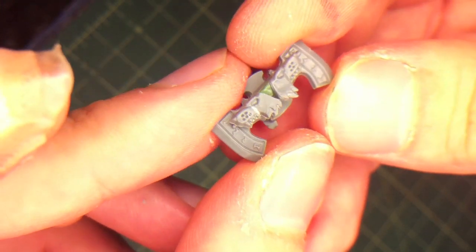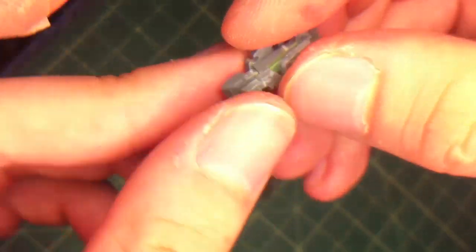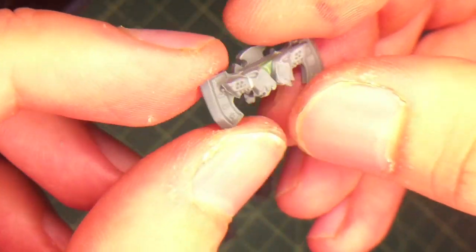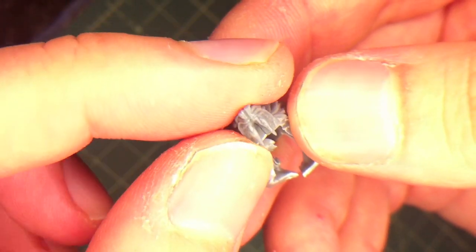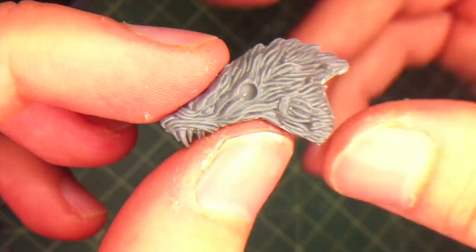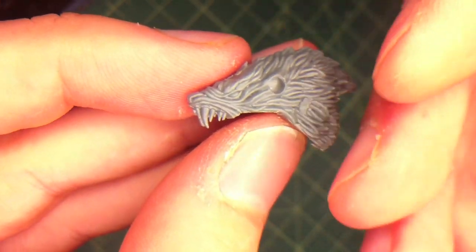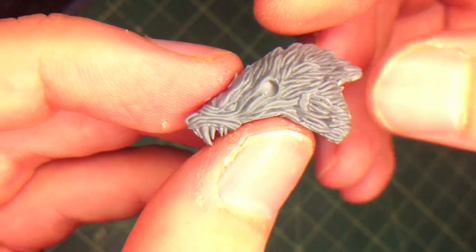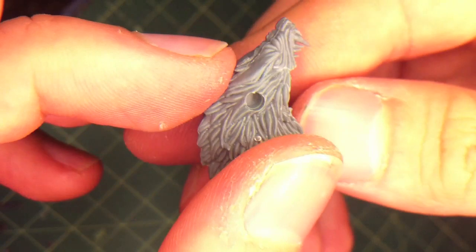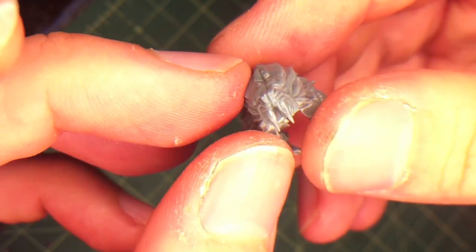This axe was taken from a Chaos Terminator lord in battle and then purified - now Logan Grimnar wields it. We were talking about how we could have a bit of chaotic energy in the piece. I think this is a pretty awesome way to begin. The only concern is it might be too dominant, but if I was painting it I'd add a lot of detail and then paint it back so it becomes a less intense part of the design.